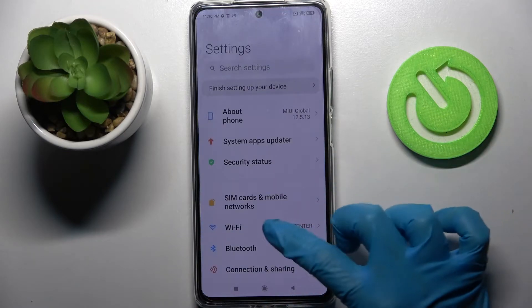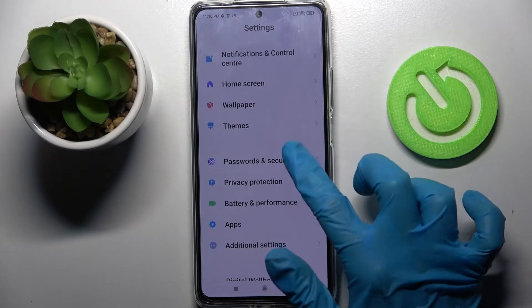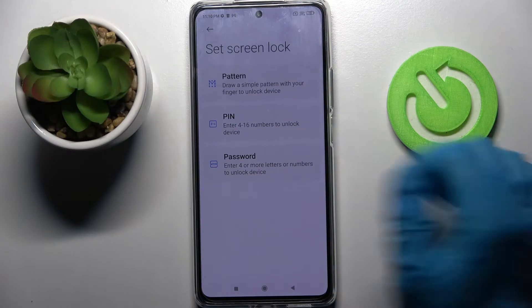Firstly, go into settings. Now you need to scroll down, select passwords and security, click on screen lock and tap on one of the lock-in methods, in my case pattern.